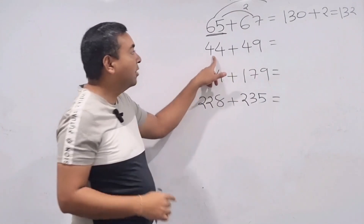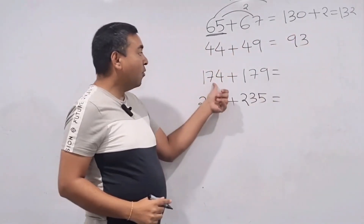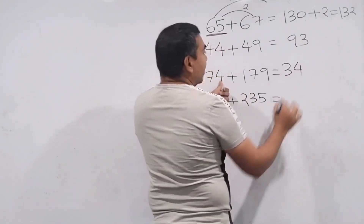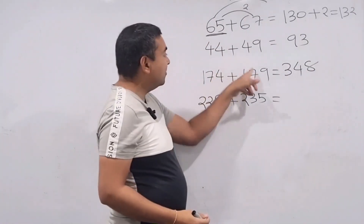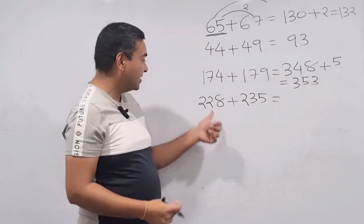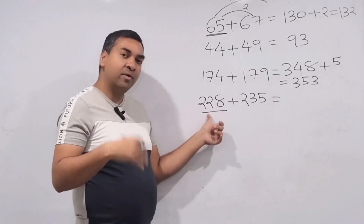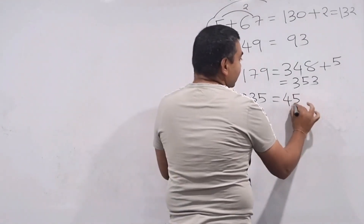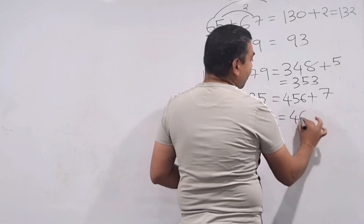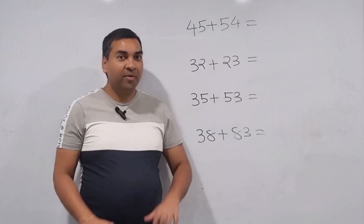Let's do the other examples. 44 is the smaller number, double is 88, difference is 5, so 88 plus 5 is 93. For 174 and 179: 174 doubled is 348, difference is 5, so 348 plus 5 is 353. For 228 and 235: 228 doubled is 456, difference is 7, so 456 plus 7 is 463. Whenever numbers are very close to each other: smaller number times 2, then add the difference.